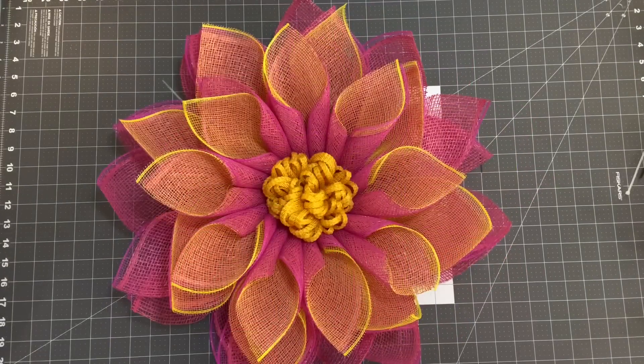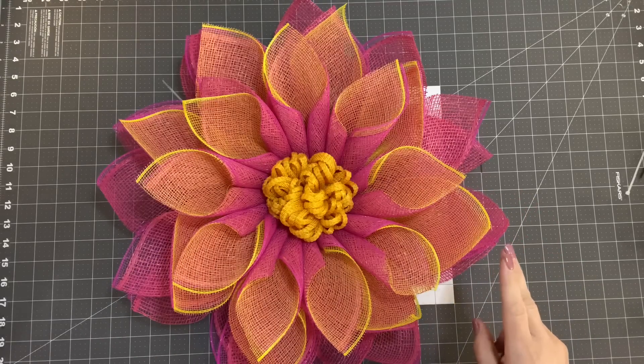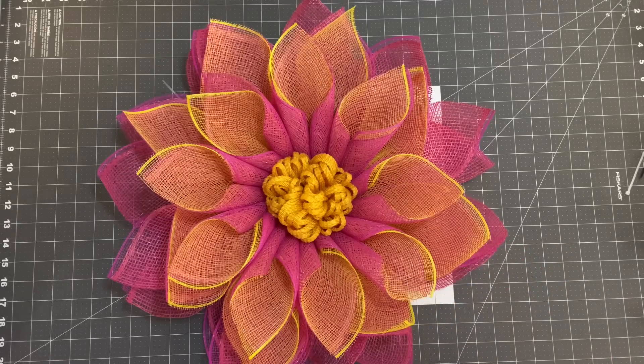Welcome back to Julie's Wreath Boutique. Tonight I'm going to show you how to make this — either a lotus flower or water lily. You tell me in the comments below what you think it looks like. I was trying to go for that petal that comes up, and I'm going to show you how you can fuse not only two pieces of mesh but three pieces of mesh so that you can have a really beautiful color contrast. Let's get started.